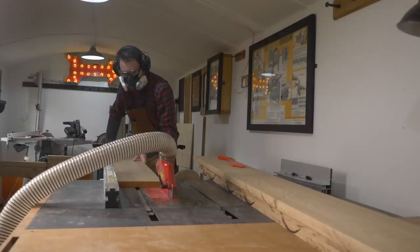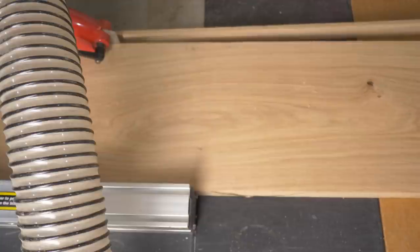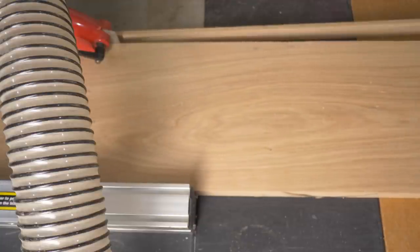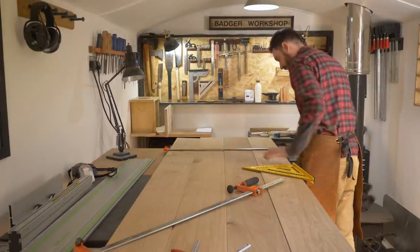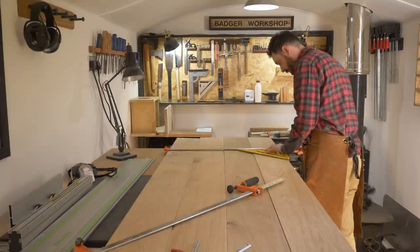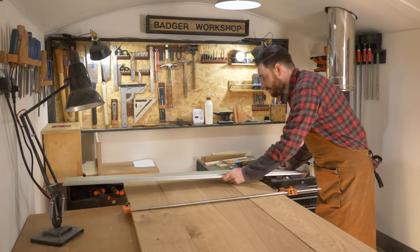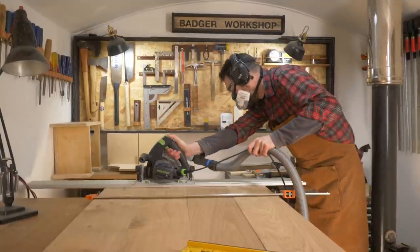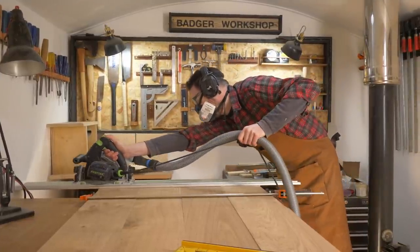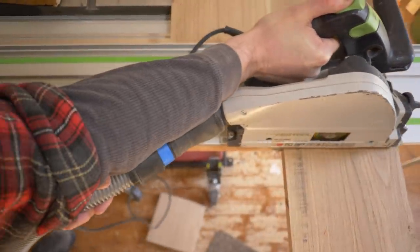With all the boards done I can then get that freshly cut edge run along the fence of the table saw and get another edge cut parallel to it. The ends need trimming up and unfortunately I can't use the crosscut sled on the table saw as these boards are too wide for my workshop, so I'm going to get them all clamped together and trim all the boards at the same time with the track saw. I get two of the boards cut to their final length and then roughly cut the other bits to size, then finish making the precise cuts using the sled and the table saw.